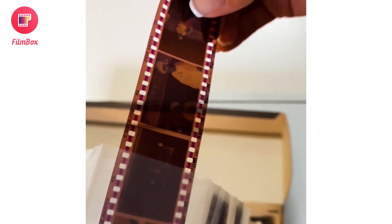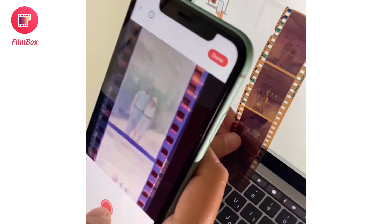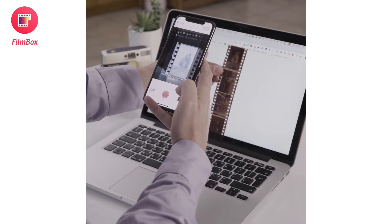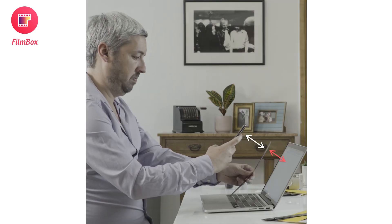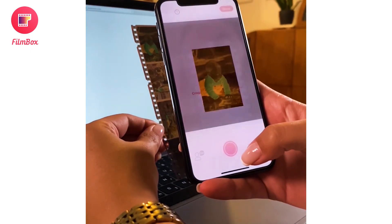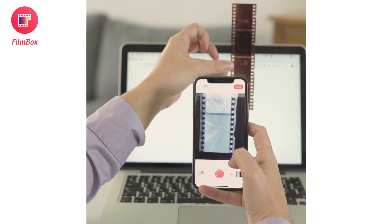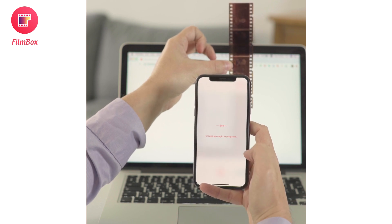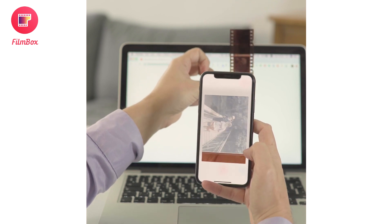Now that your backlight is set, it's time to get scanning. Grab a strip of film in one hand and have your phone open to the Filmbox app in the other. It's important that you hold your negatives at the right distance between your phone and the screen. It's recommended to hold the negative vertically and about two inches away from your light source to avoid any pixelated scans. Be sure to hold the entire negative within the camera screen, including the perforations on the side.